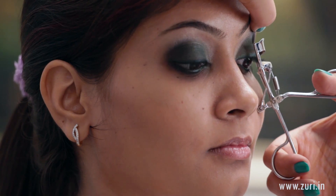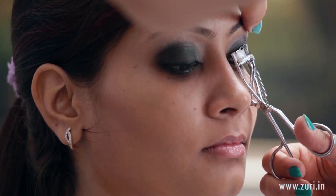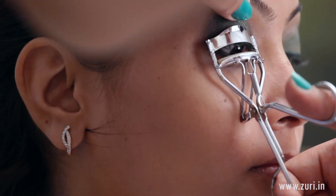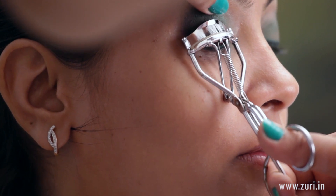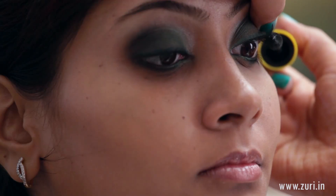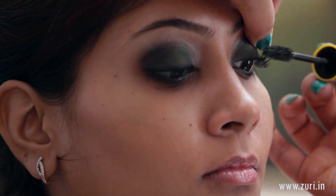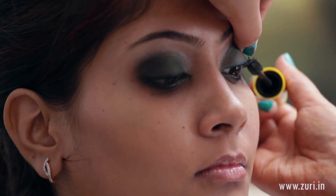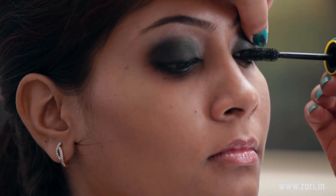Next, we'll be curling the lashes and applying a lot of mascara. For the mascara, I'm using the Maybelline Colossal Volume Express, applying it to the top as well as from below. Wiggle the wand very well — that's the only way you'll get the curl.